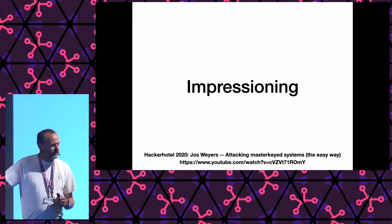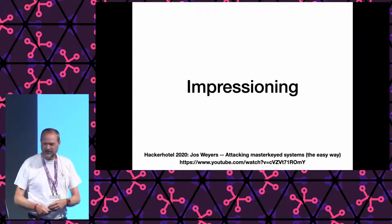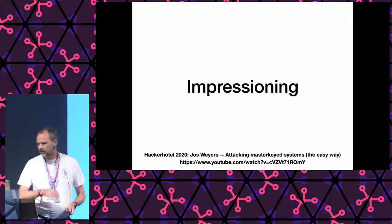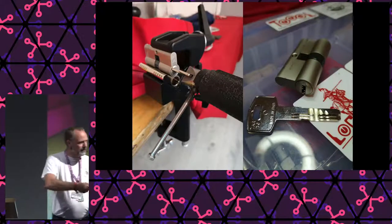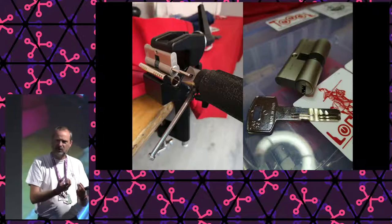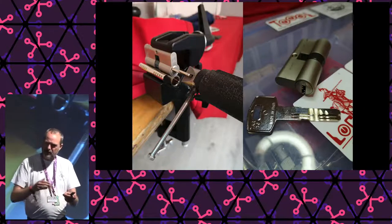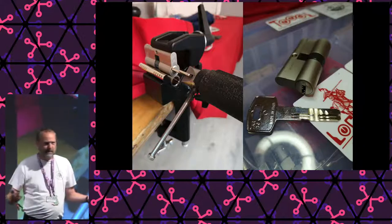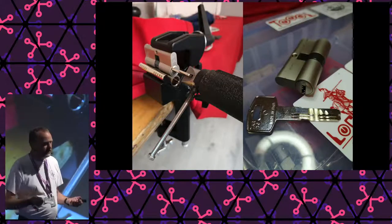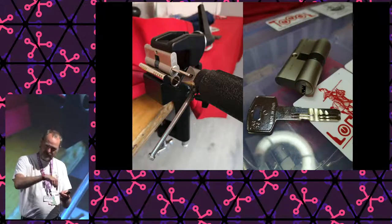There's another way of finding the bitting, which is impressioning — also a very interesting topic. With impressioning, you start with a key that has all the pins at the maximum level, wiggle it in the lock, and the pins make tiny marks on the key. You need a key with rather soft material like brass, not steel. You need a magnifying glass to see the marks — where you see a mark, you file away a little bit of material until it fits. If you file it to the correct depth it will no longer mark. Here you see a dimple lock key that I impressioned.